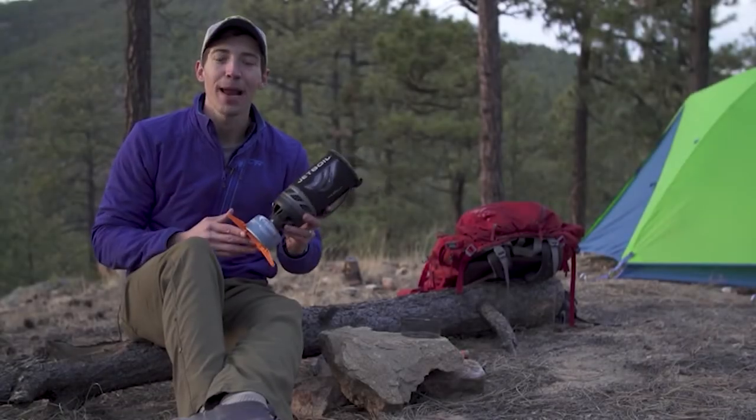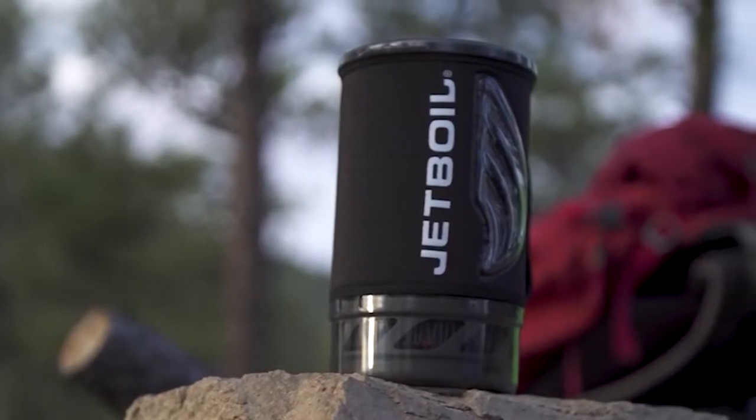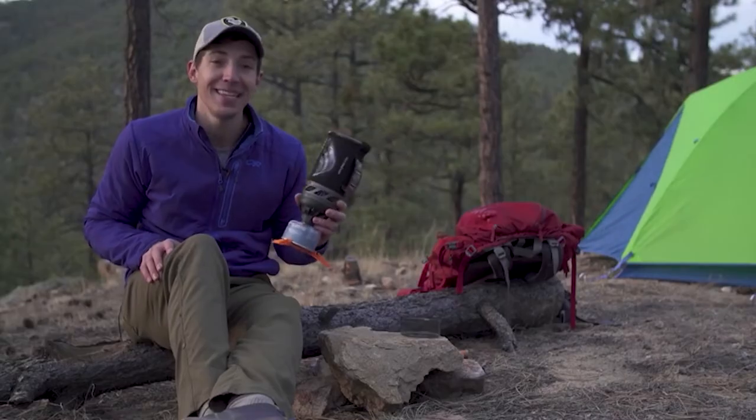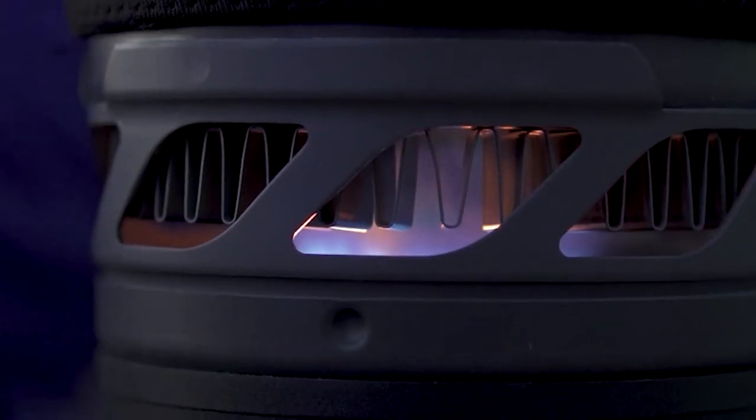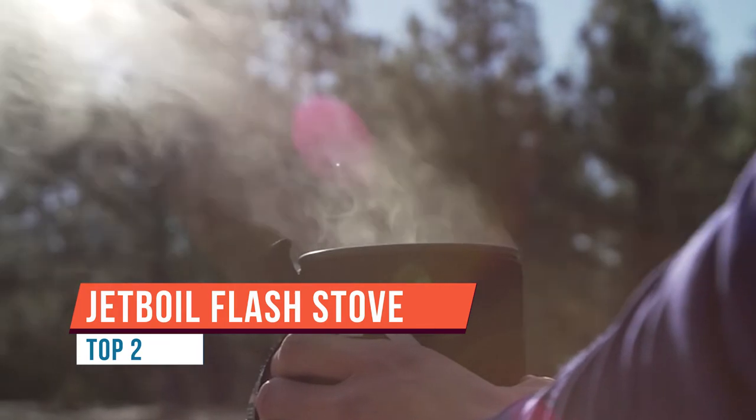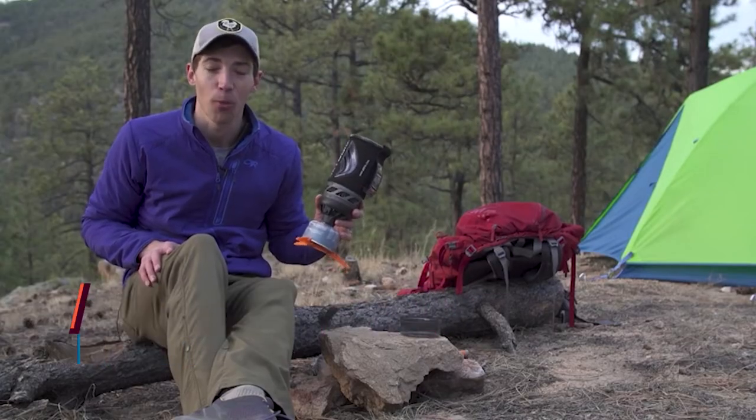Today we are talking about the brand new Jetboil Flash. The Flash has always been about lightning fast boil times, and the new model continues that by shaving an entire minute off the previous version's boil time of 2 minutes and 30 seconds. That means you can now boil 16 ounces of water in just 100 seconds.